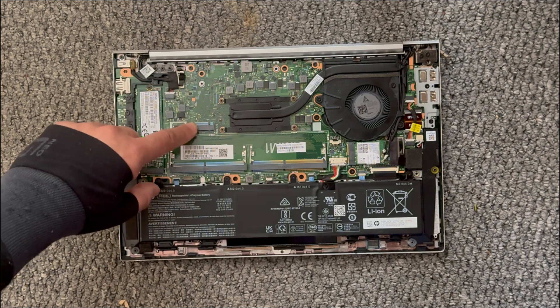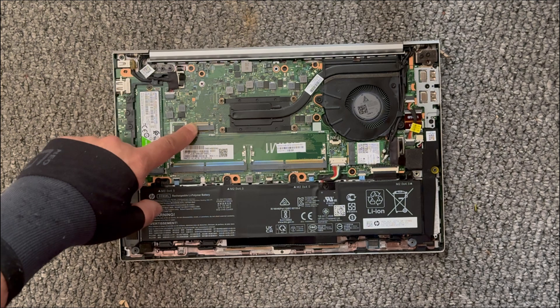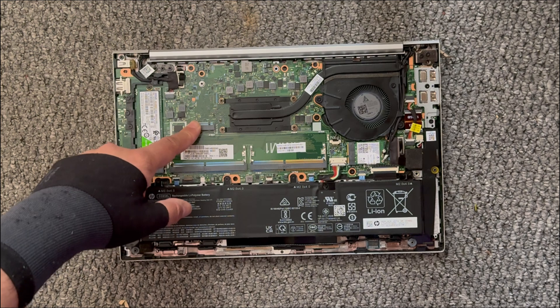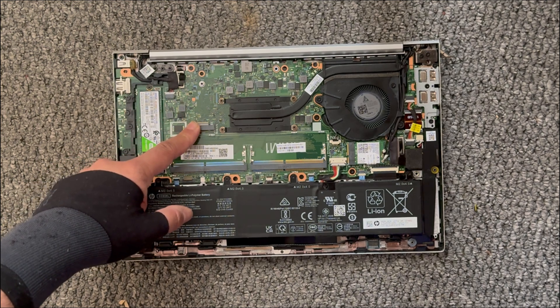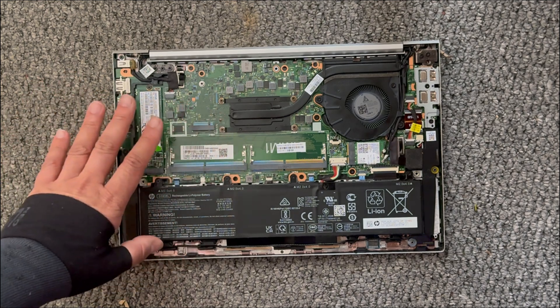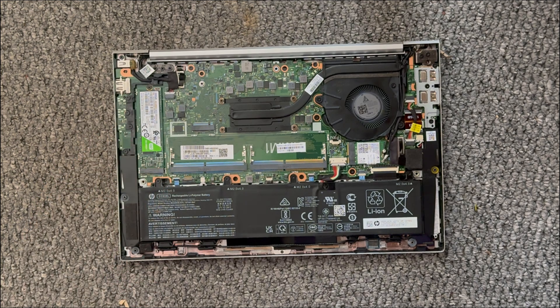There is your Wi-Fi card, and there is another smaller slot — I'm not sure what this one is for, but I did check and apparently this one doesn't accept another SSD. This laptop has an AMD processor. That's it, so thank you for watching, take care.